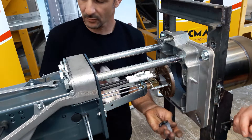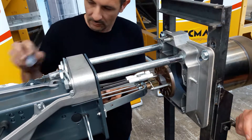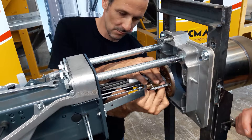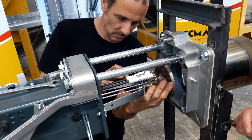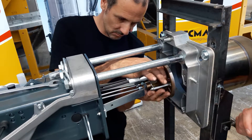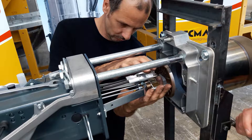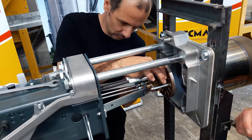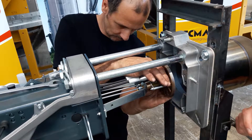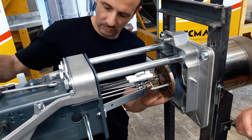Now that both nozzles have been removed, we start mounting the new nozzles. Typically when the size of the nozzles is different, we recommend mounting the slightly larger nozzle on the first stage and the smaller one on the second stage. Start putting them in position by hand and tighten them firmly using wrench number 16. Do not use too much force, otherwise you might risk damaging the thread of the connection.